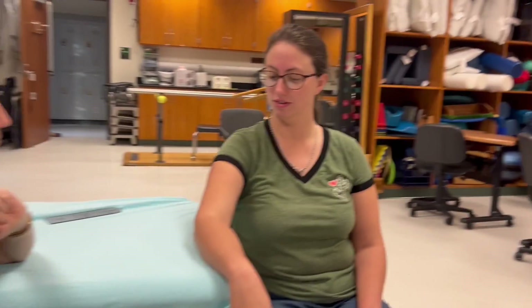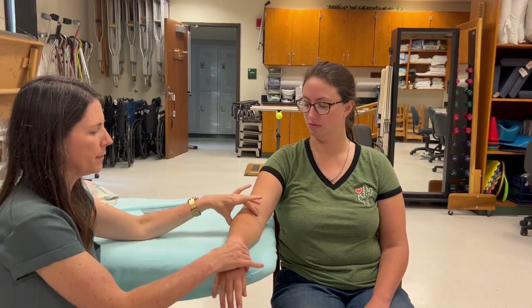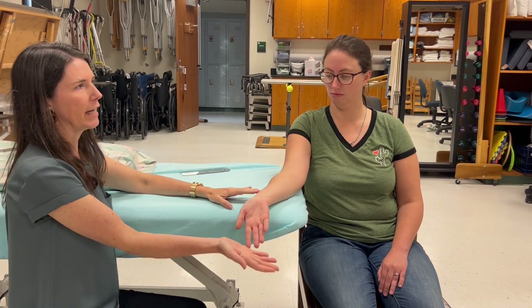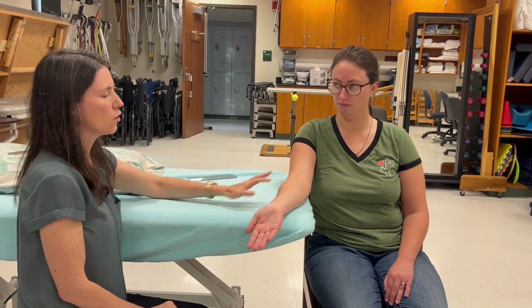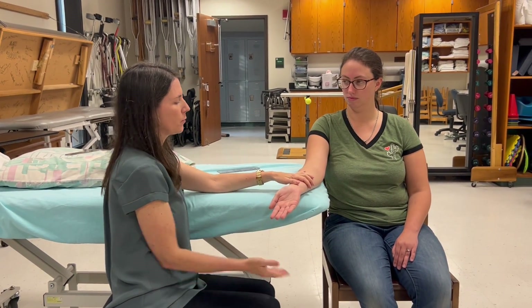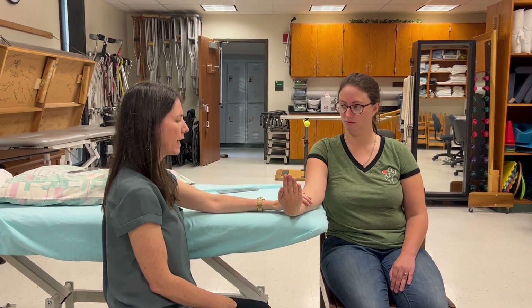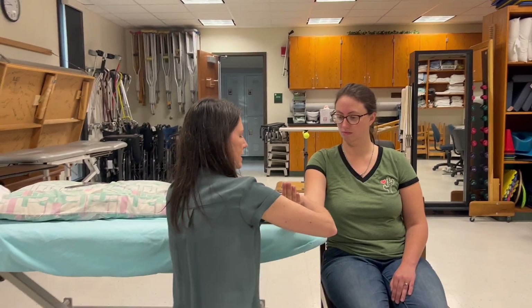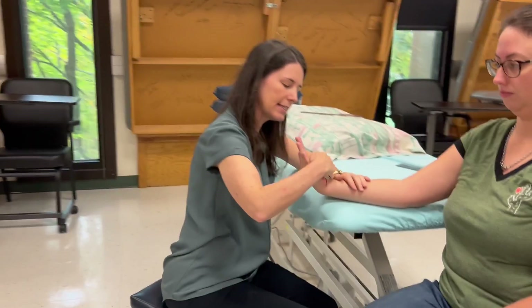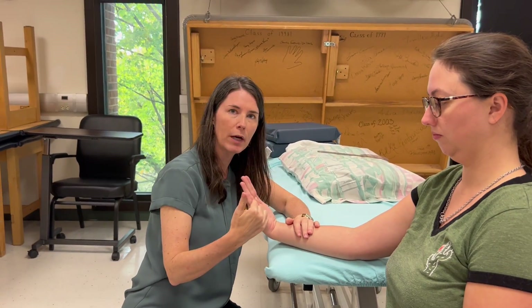Now let's do some MMT. We'll do flexion first. Grade 3 is always against gravity, so she needs to be supinated so that when she flexes she's against gravity. I'm going to have you bring your hand all the way up. I'm going to try to push your hand back down and you're not going to let me. My resistance is on her palm trying to push her back down, and my resistance should not cross her MCP joints.